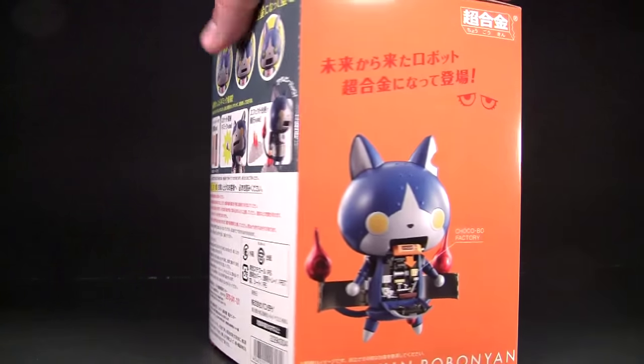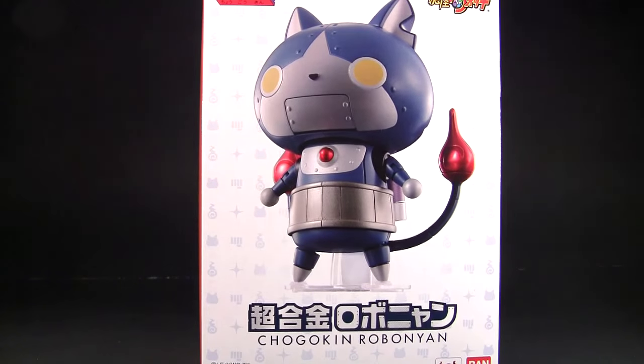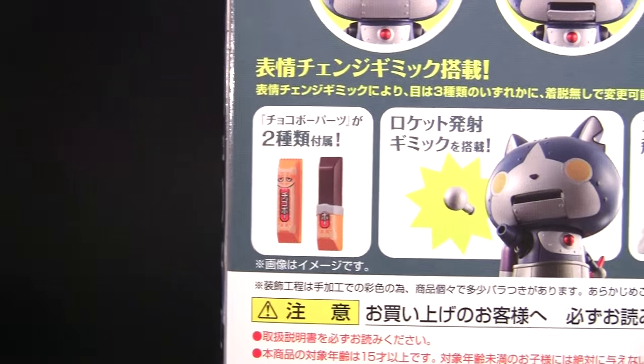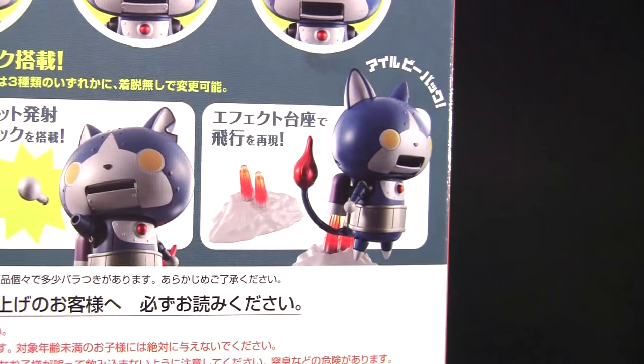So I ended up picking this up because it's a robot and it's Chogokin and it has a Rocket Punch feature. There is a gimmick that changes between these three eyes here. Other gimmicks include these two little chocolate bars here. You also get the Rocket Punch, and also this base here with the rocket effect.